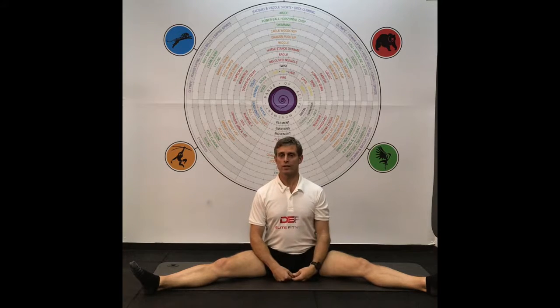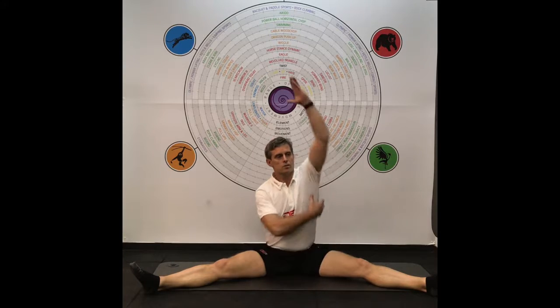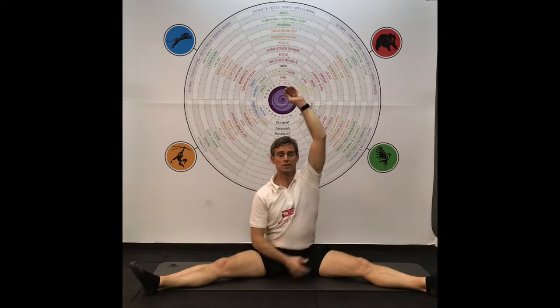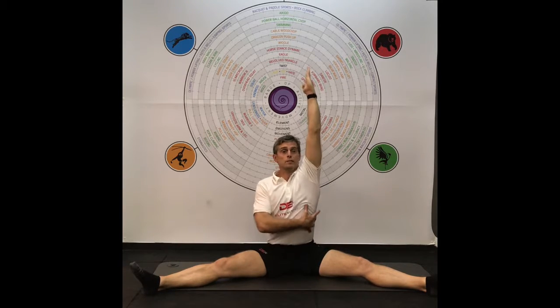The follow-on from the straddle stretch is the side straddle, and that's going to stretch the latissimus dorsi and the quadratus lumborum. What we're doing here is lift the arm up to lift the spine up, and the other hand is going to come through to support.